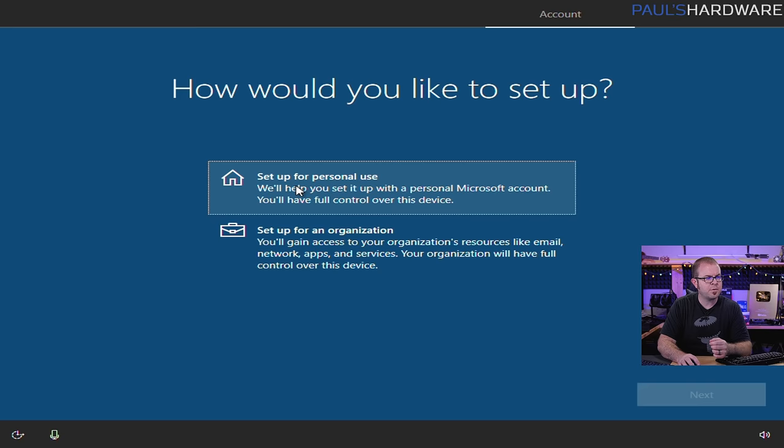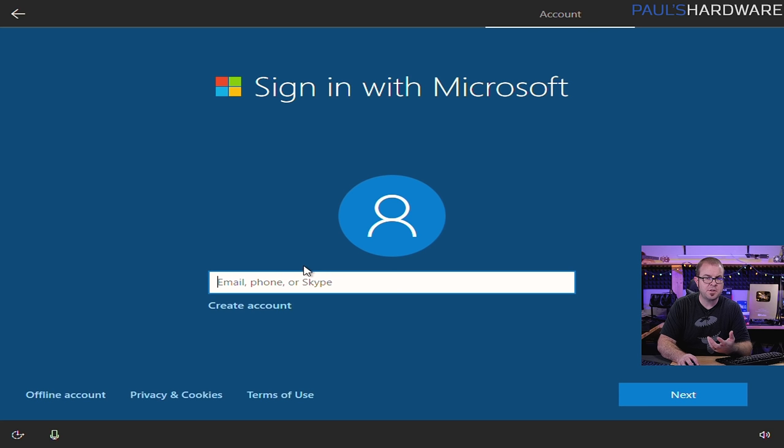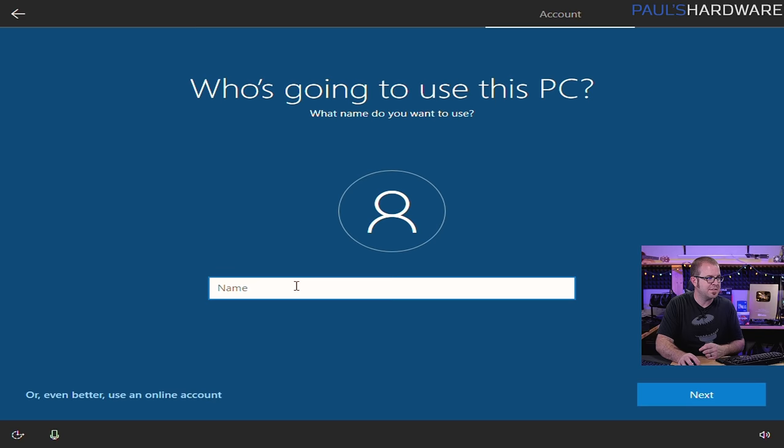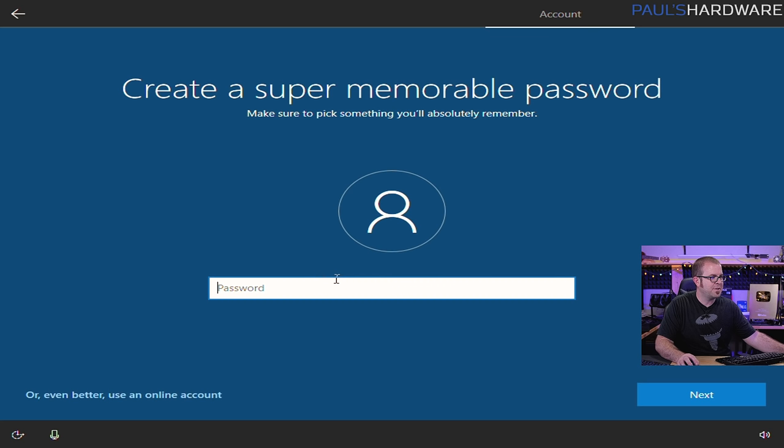We're doing this for personal use. Microsoft is going to encourage you to sign in with a Microsoft account, which you can do — and if you have a Windows 10 license attached to your Microsoft account, you can sign in here and Windows will behave as if it's activated. I like to do offline accounts with my systems — just a personal preference. Microsoft really pushes you towards not doing this, but I want the limited experience. Give your computer a fun name — I usually name it after the motherboard, which helps me figure out which computer I'm accessing on the network. Then create a password — I always recommend doing that, but for this demonstration I'm going to skip that.